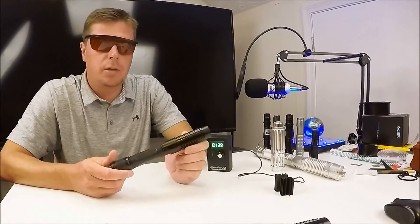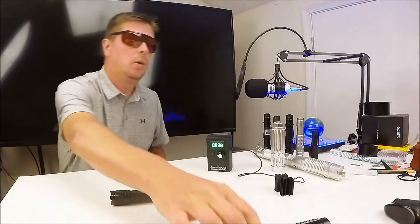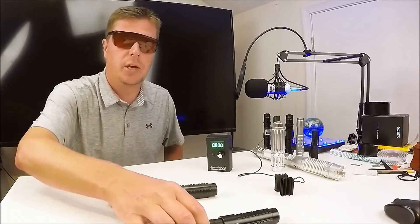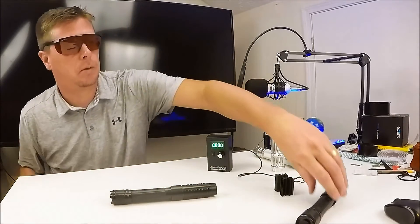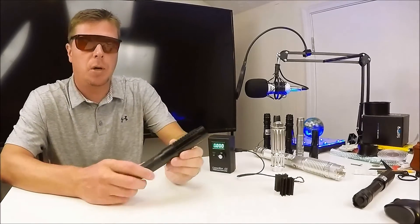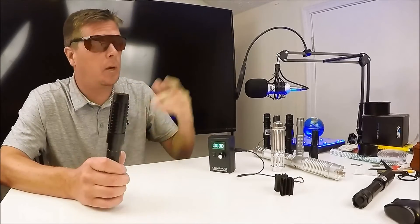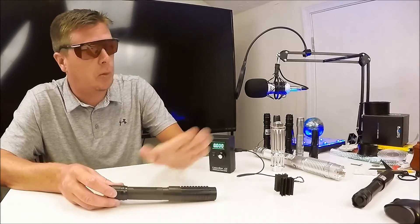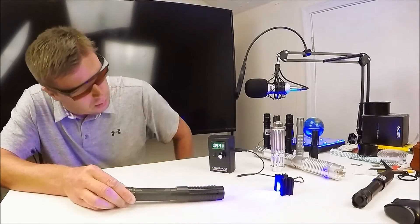Next we're going to test this $60 eBay laser that looks just like it — also rated 2,000 milliwatt. When I ordered from biglasers, they just placed an order from China and it took about 20 days to arrive. This eBay one was $60 with free shipping, came with the expander lens, metal case, glasses, and even the batteries — the biglasers one shipped the battery separately from another location.